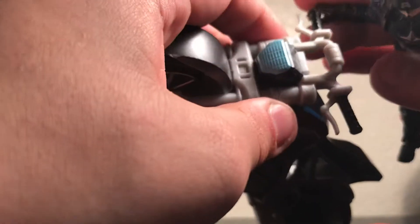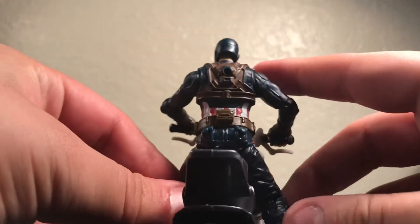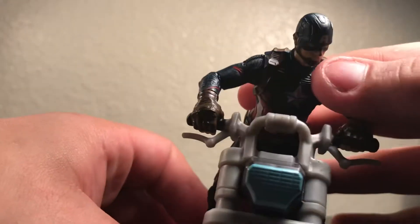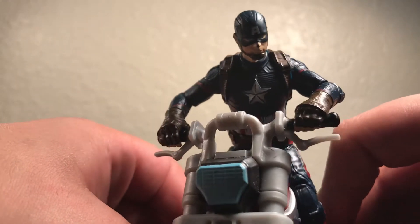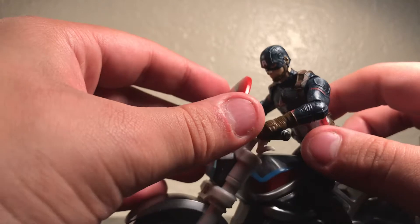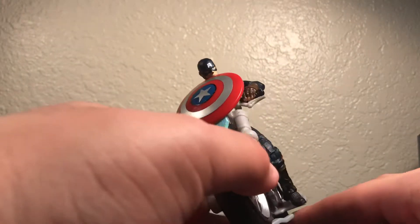Putting him on the motorcycle isn't that hard. Let me try it on camera here. You can just add one foot and put the other one there — and there we go. Wasn't that bad, wasn't that hard. It was very easy. I like to pose him sometimes with the shield on top of the headlights — it isn't a bad touch. I like posing my Captain like that.